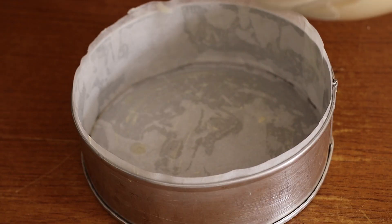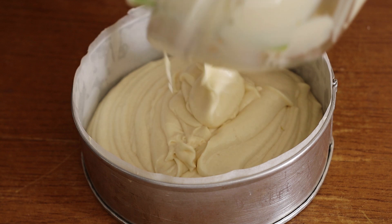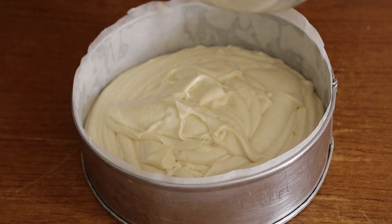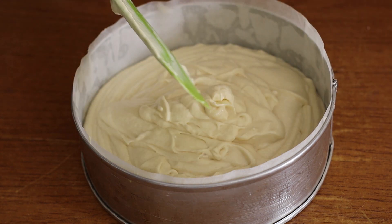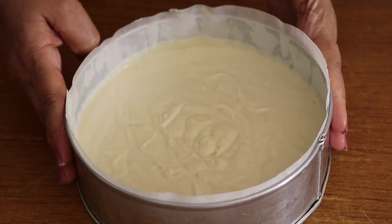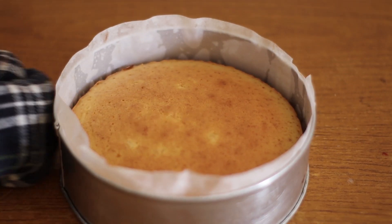Let's put the cake in the pan. Put the cake in the pan. Let's make this cake.